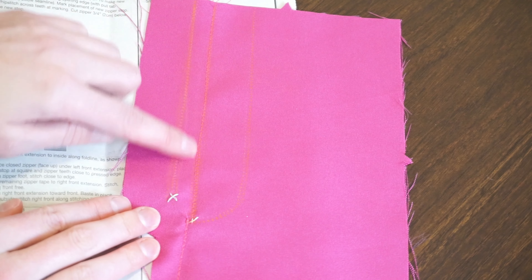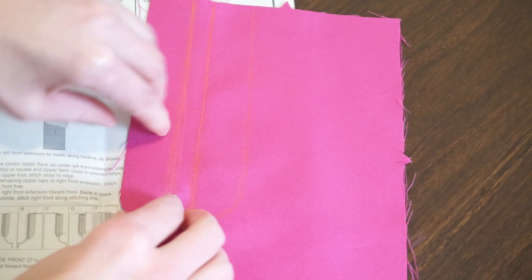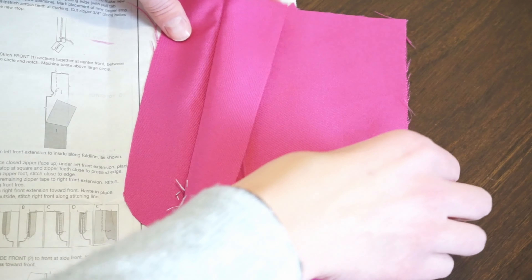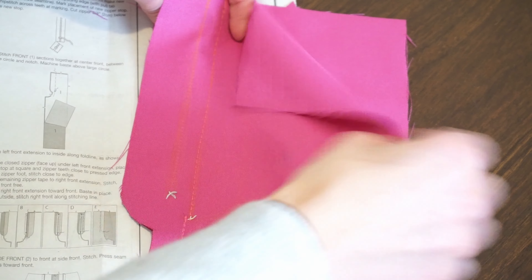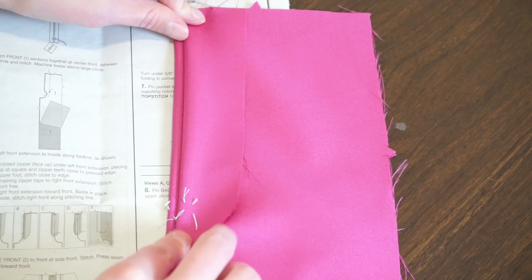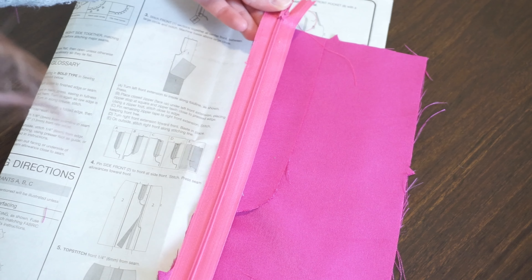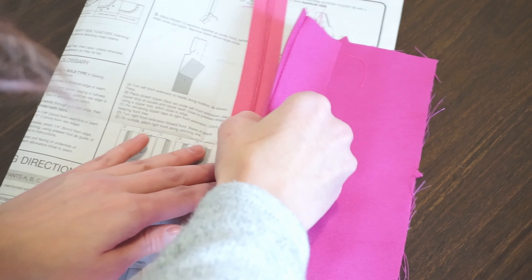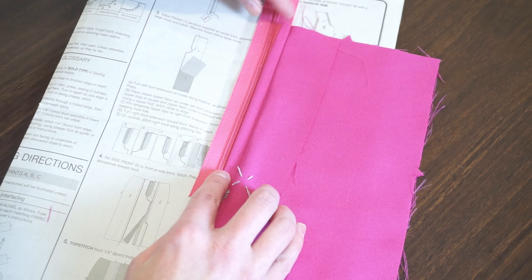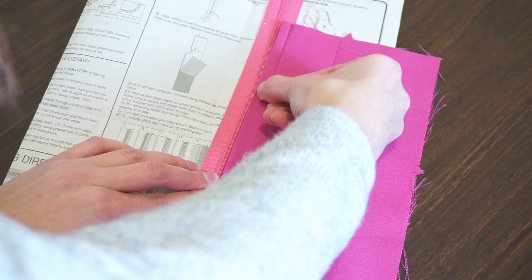I have my basting stitch and then regular stitched, reinforced at the two ends. Next step: these are the extensions — I'm actually going to fold the left one. This is the left extension because if I open this, the right side is on top and the bottom is the left. I'm going to fold this back along the fold line and press. Once that is pressed, I'm going to place my closed zipper face up under the left front extension, placing the zipper stop at the square right here, and zipper teeth close to the edge, then stitch as close as I can down this pressed folded edge.